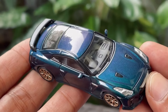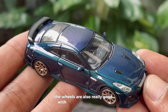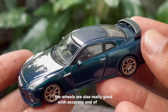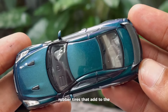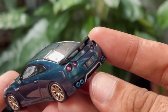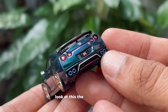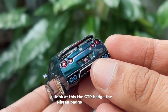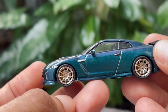The wheels are really good too, with accurate rims and rubber tires that add to the overall look. The GTR badge and the Nissan badge — it's just perfect.